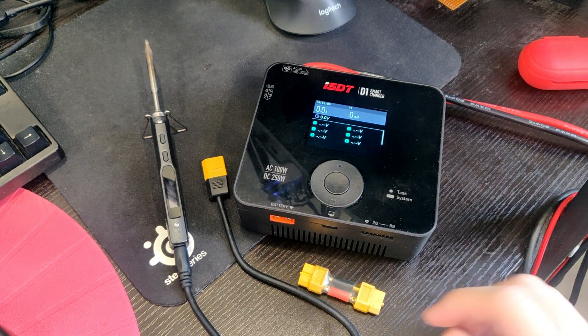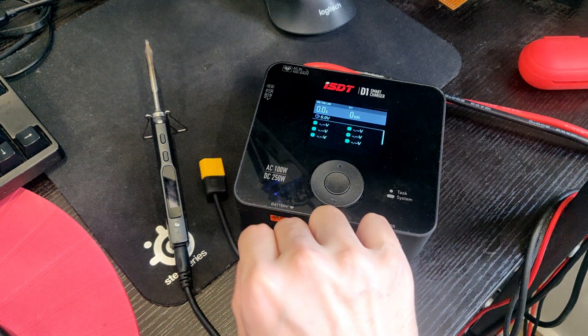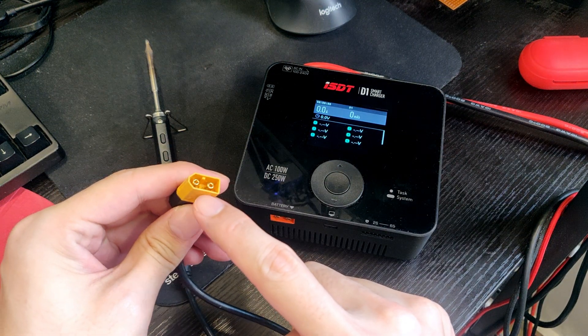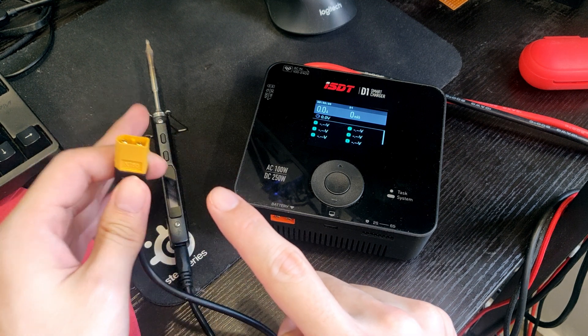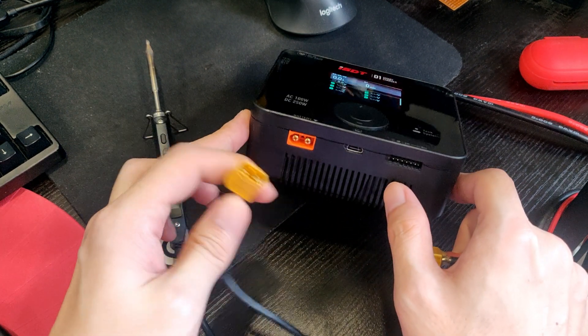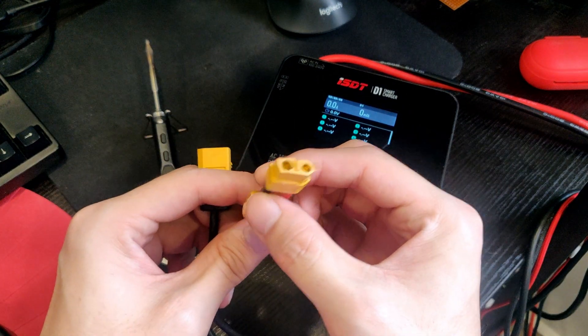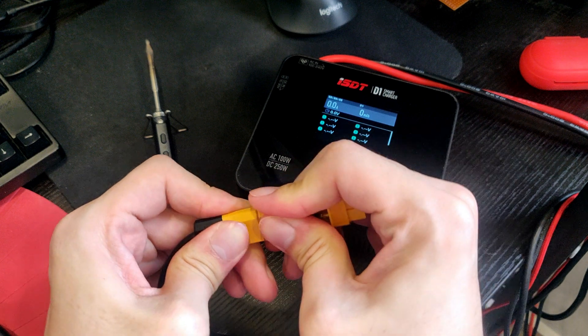So what's the better way to do it? With your charger. What you need is — because the XT60 on the TS100 and your battery charger is both male — you need a female-to-female converter like this. Plug it in.